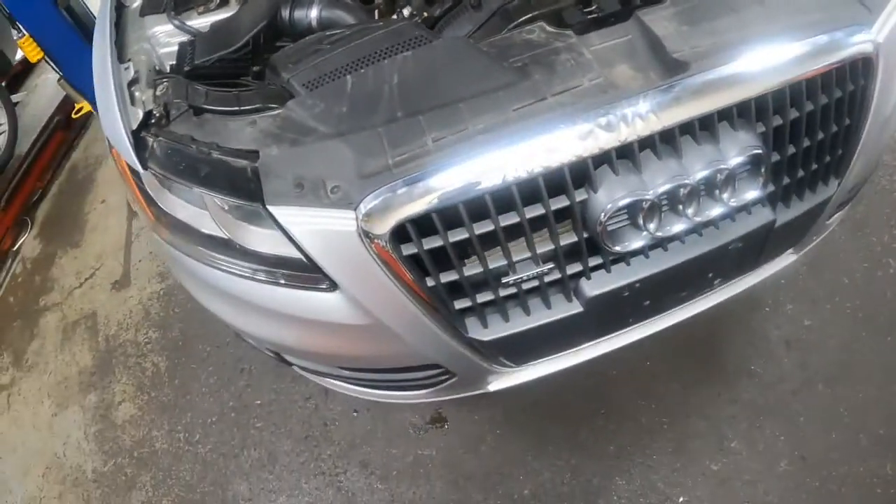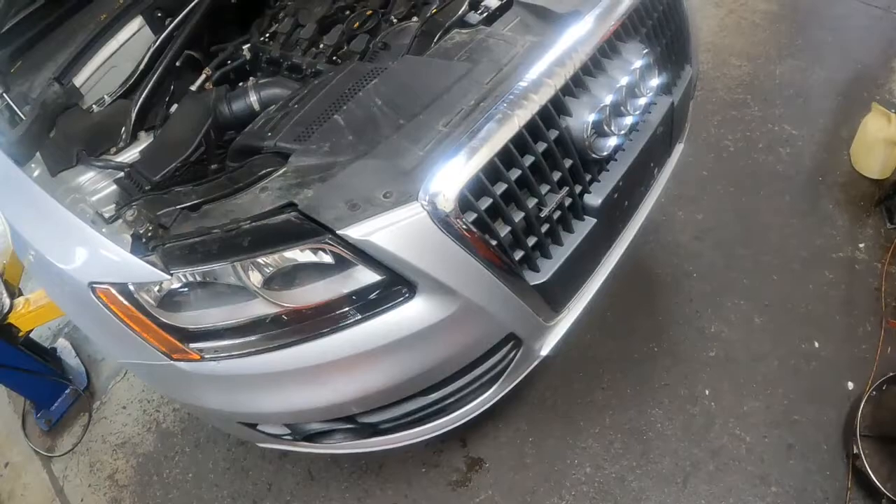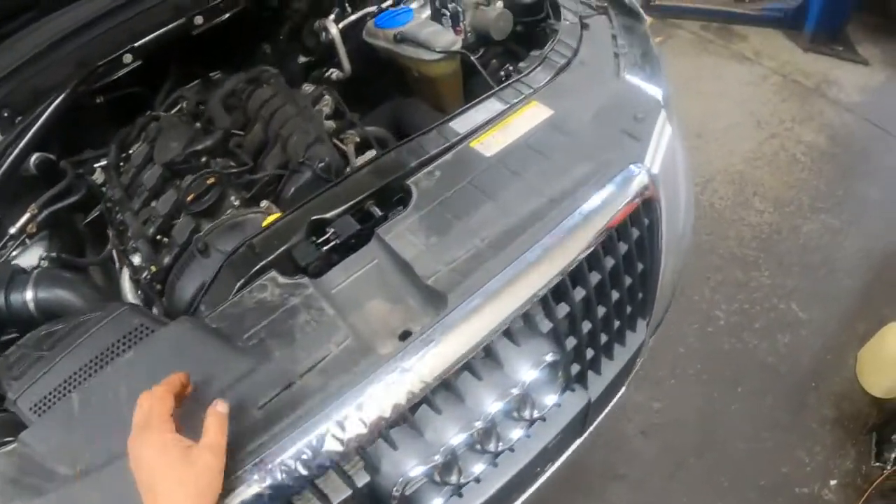Today I'm going to be removing the front bumper on an Audi Q5. I think this is a 2011 model.